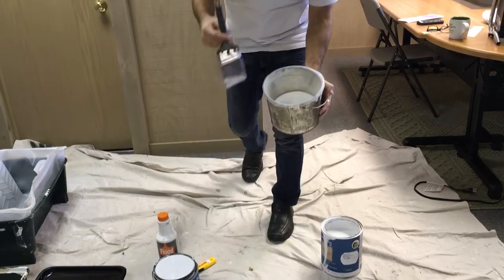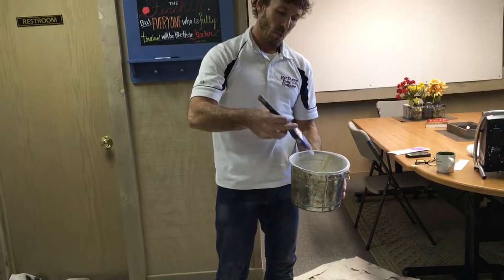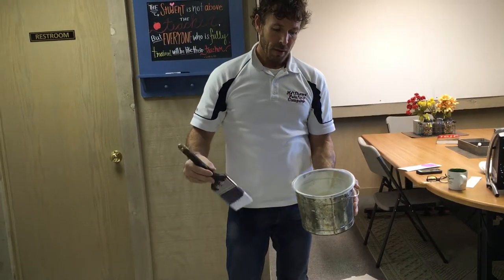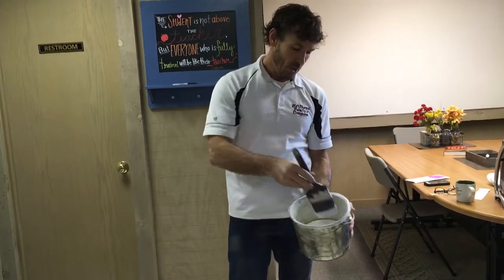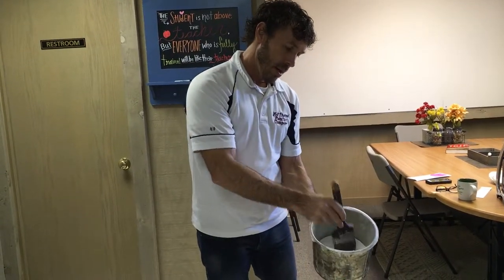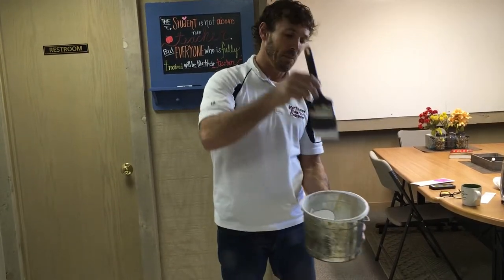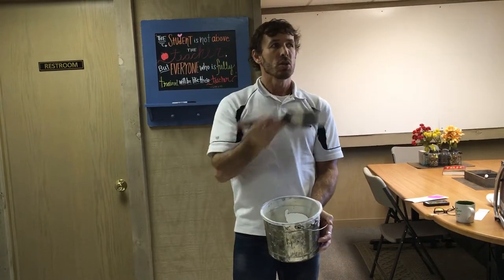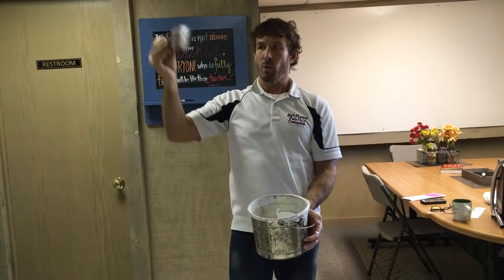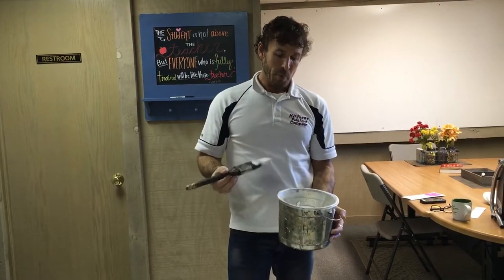As we are going into our cut bucket with a brush, many people are used to wiping out their brush on the edge. That actually takes all the paint out of your brush, which is what you do not want to do. We actually go in about this far and tap it a couple times on the edge. That packs the brush full of paint so that you can paint longer without spending all day dipping into the bucket.